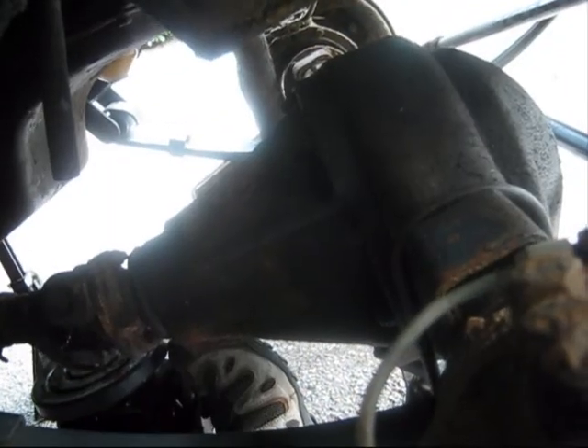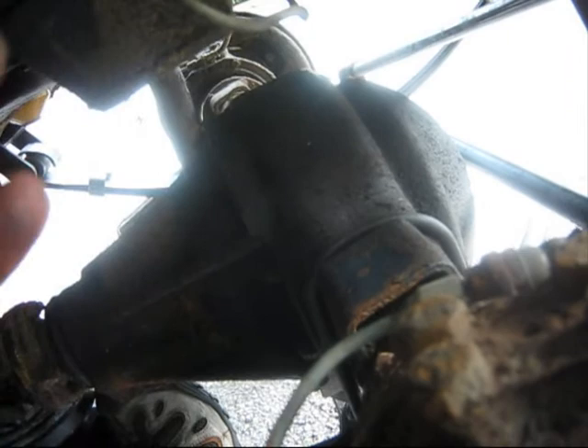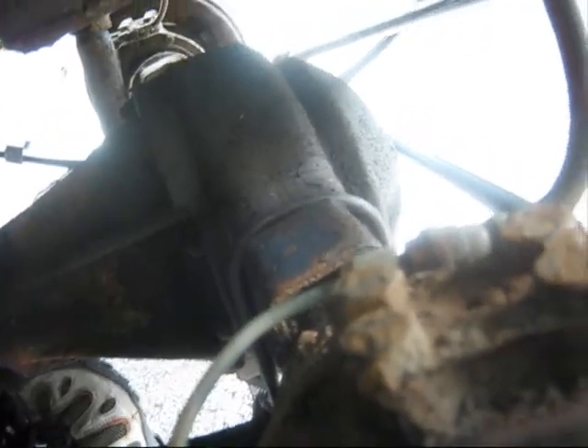I'm a bit concerned about the flexi pipes — they haven't been extended, but they didn't get extended on the back either. Once the weight's back up I can't see a major problem, but if there is I'll have to extend the pipes. I'll cross that bridge when I come to it because at the moment there's no weight on it.